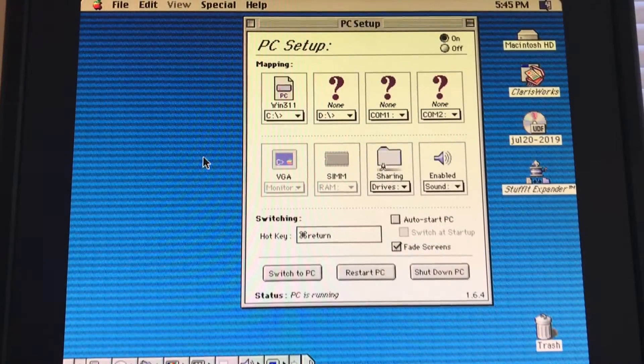So here we are booted into the Power Mac, and this is the PC Setup control panel. This is where you set up everything about your PC that's inside your Mac. You can have up to two virtual hard disk files, you can share folders and drives with the PC, you can share serial ports, and you can turn on and off the sound. And if you don't have a SIM inserted, you can specify how much of the host memory is taken up by the PC.